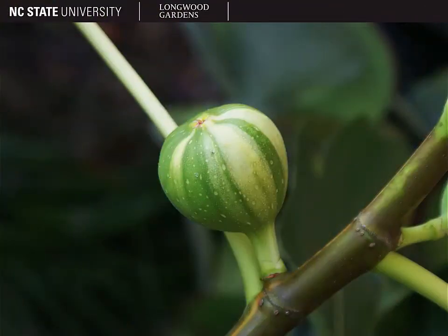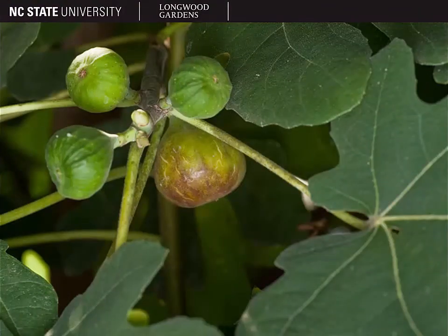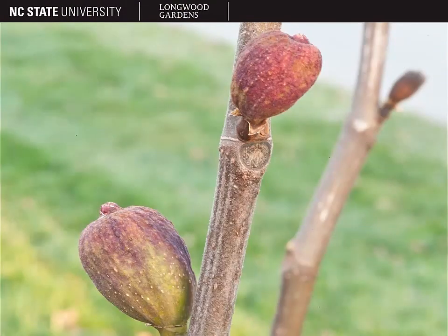Figs are 2 to 4 inches long and they have an onion or teardrop shape. They can be green, they can be striped as the one shown here. But most typically they're bronze, brown, or purplish in color as shown here and again here.